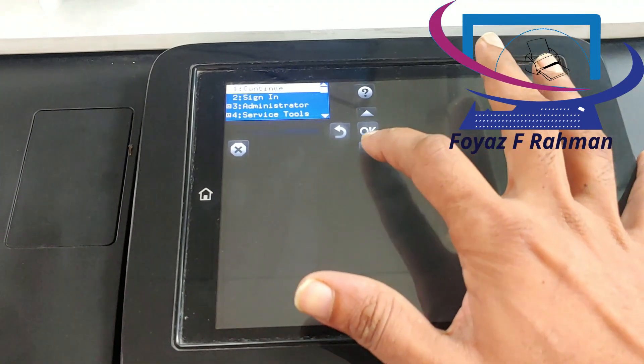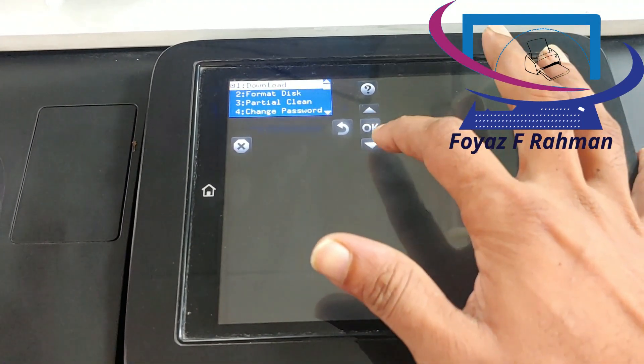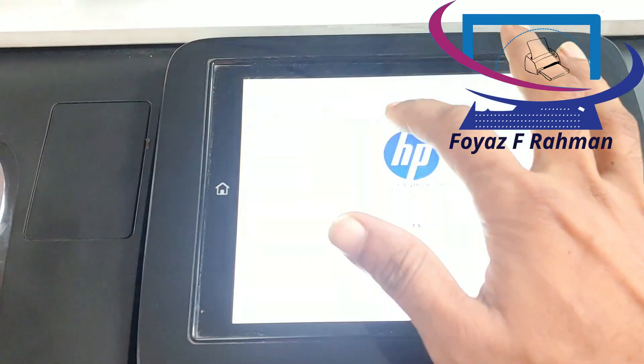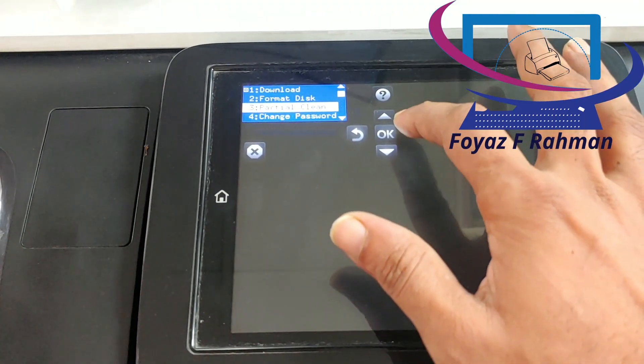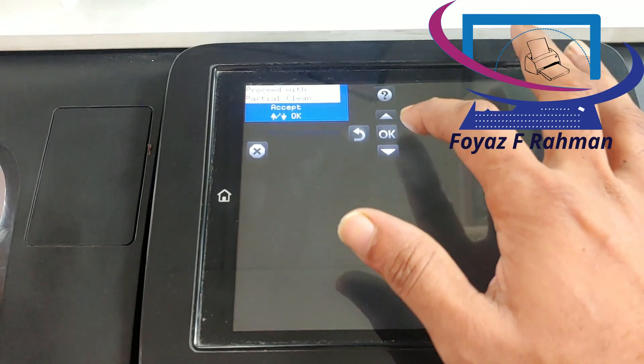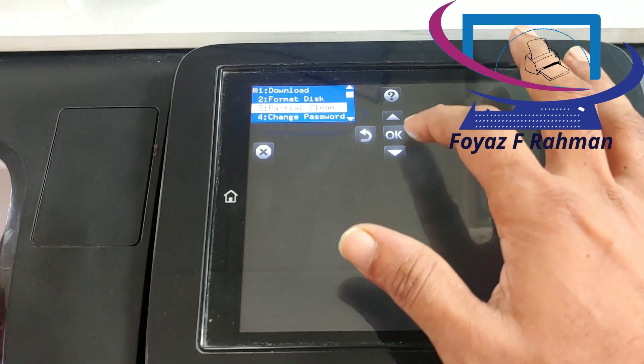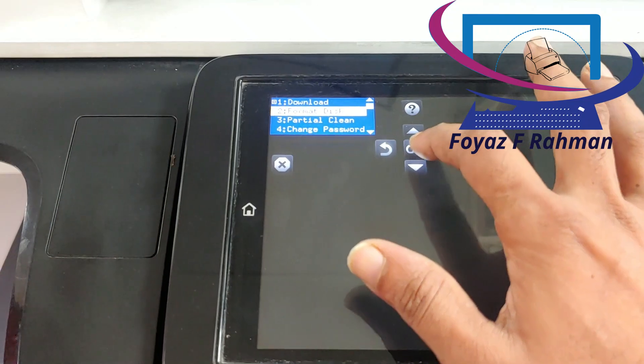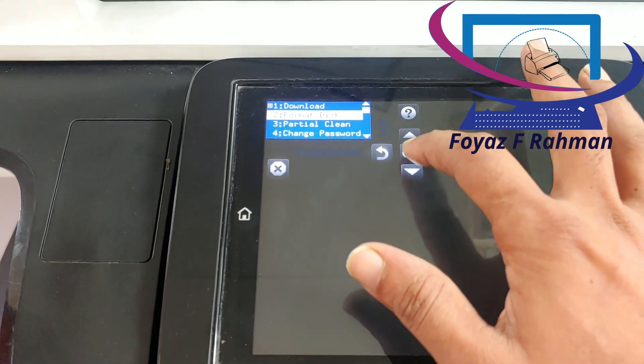Hello guys, this is Foya Zephram, welcome back once again. Today I am going to discuss with you HP Color LaserJet Enterprise MFP M776 series 98.00.00 error and how to solve it easily. Basically, this error came from printer sudden shutdown.